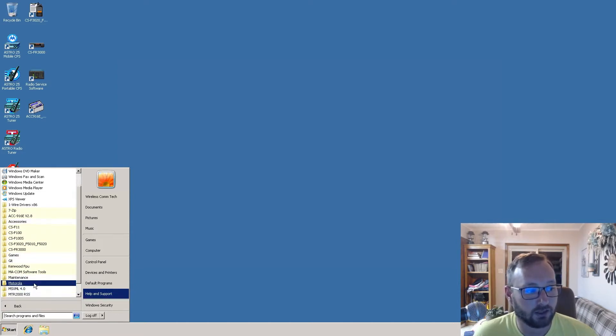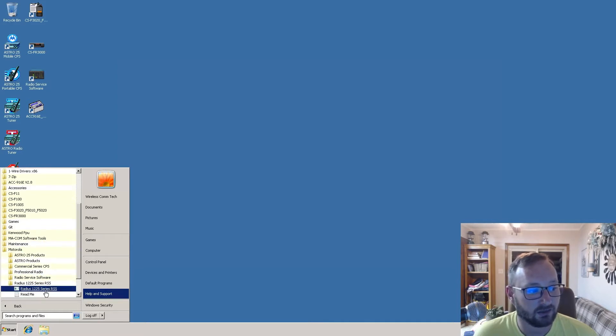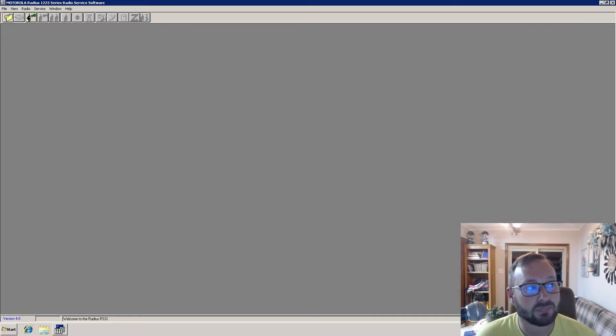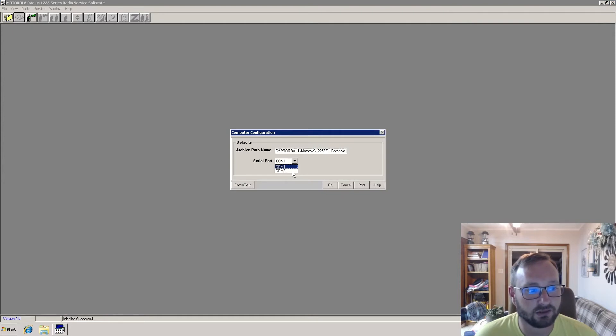Starting off, we're going to find the RSS and open it. It launches version 4, which is written specifically for Windows XP — more or less written for NT systems. In this case, I am plugged into COM port A. If we go to the configuration, COM1 is not the port I'm using; I am using COM2 in this case.